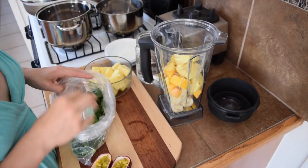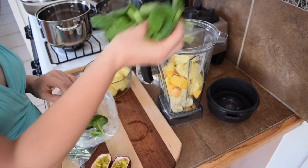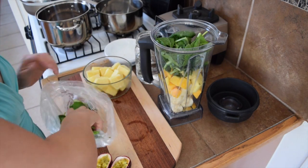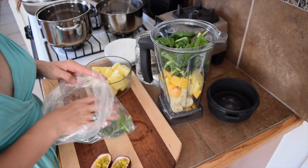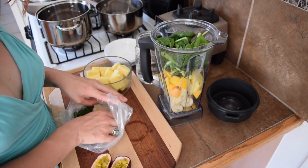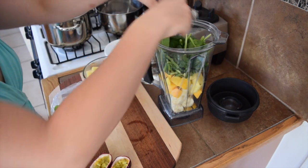And then we have greens of course — a nice big handful, maybe a little more. Spinach is my favorite, but you can use kale, spinach, green chard, any kind of greens that you want to use. Get it all in there.